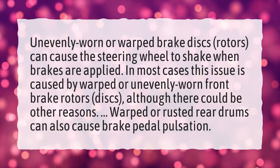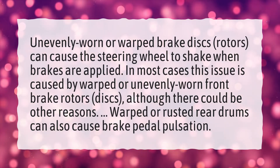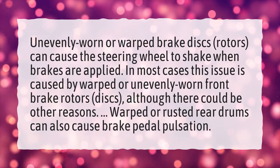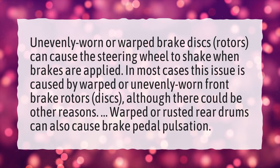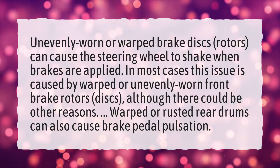In most cases this issue is caused by warped or unevenly worn front brake rotors and discs, although there could be other reasons. Warped or rusted rear drums can also cause brake pedal pulsation.